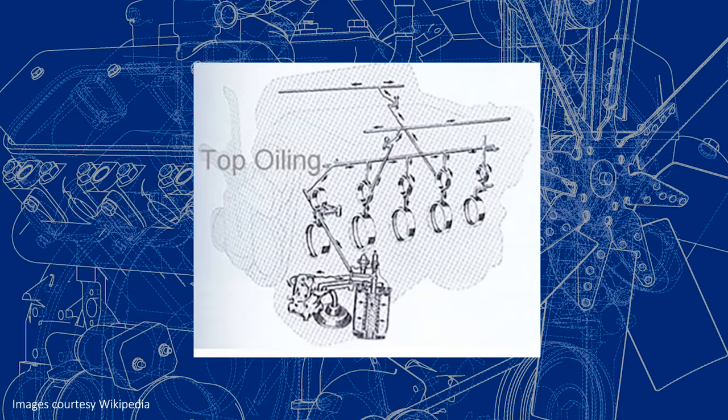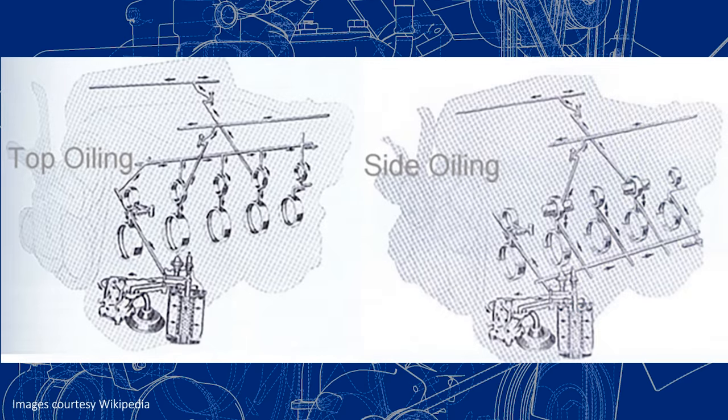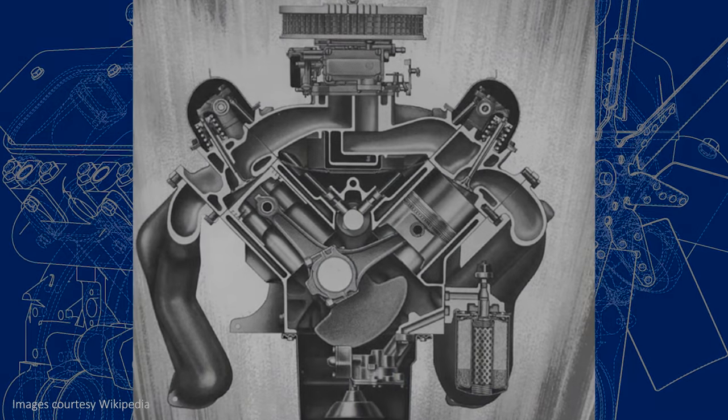There are two versions of the 427 FE. The top oiler came first. This version sent oil to the camshaft first before eventually making its way to the crank journals. This proved not to be the best design for extended high-rpm operation like NASCAR races, so the side oiler was developed, which prioritized oiling to the crankshaft first. But that doesn't mean the 427 top oiler is a bad design — for street applications, the top oiler is actually an excellent engine.